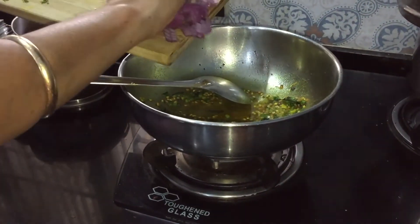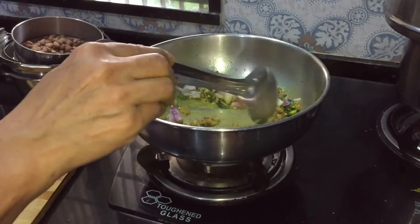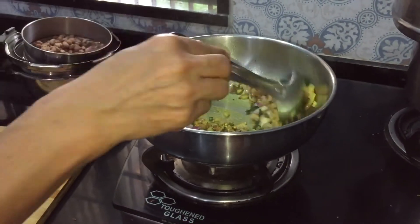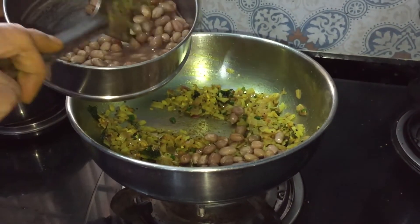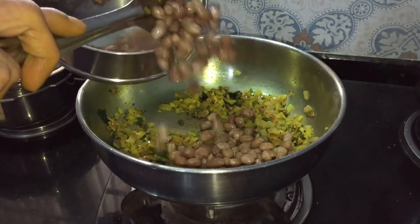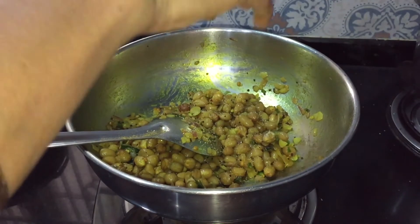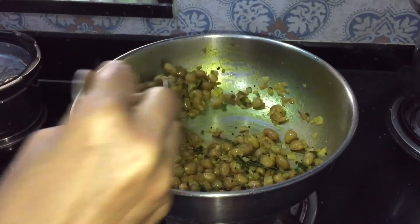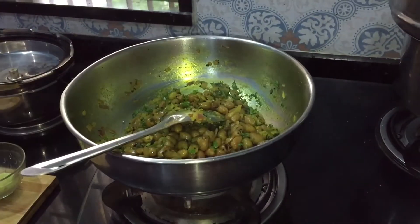As the green chillies change color, add chopped onion. Fry this for a minute on medium heat. Once the onions are done, add the cooked peanuts — don't add the water, just add the peanuts. Add jaggery and a pinch of salt and stir it for two to three minutes.